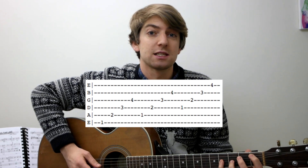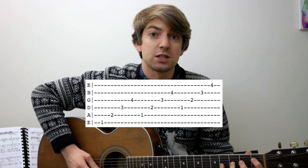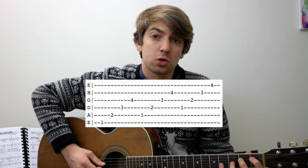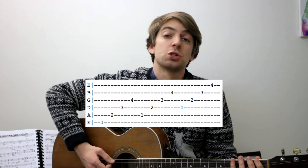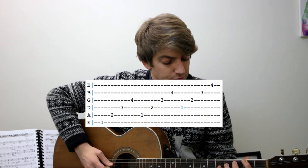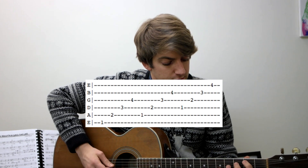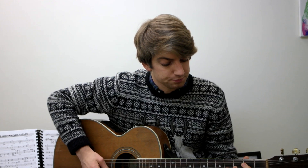Then we go to the next set — that's the middle four strings — and then the bottom four strings. Once you've done that, you move up a fret and do exactly the same thing: across four strings, diagonal, trying to use each finger, and then move up.